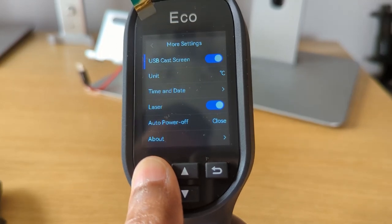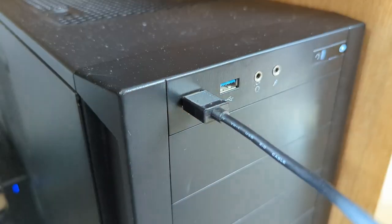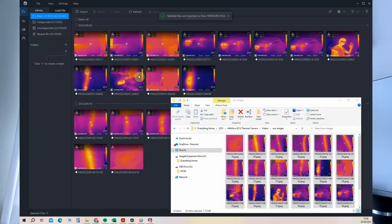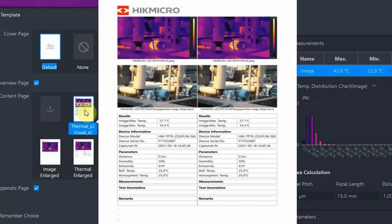The Hikmicro eco has a built-in 4 gigabyte flash memory allowing for storage of approximately 30,000 images. Once you've captured all you need, these files can be exported onto your computer. First ensure the cast screen option in the settings is off, then connect the device to the computer using the type-A to type-C cable supplied and copy and paste the images to your computer. Download the Hikmicro Analyzer for free and import your images into it for analysis. The Hikmicro Analyzer can be used to view, edit and analyze the images and produce reports.